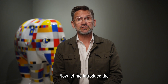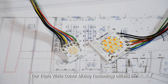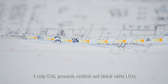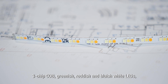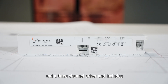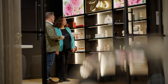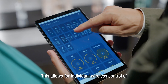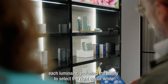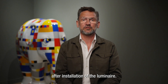Now, let me introduce the technical content of the SUMA solution. Our triple white color mixing technology utilizes the three-chip COB — greenish, reddish, and bluish white LEDs — on a three-channel driver, and includes a new wireless lighting control language. This allows for individual wireless control of each luminaire, including the ability to select the right color white after installation.